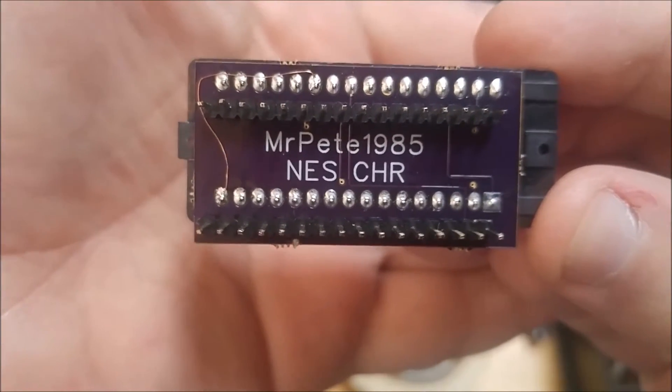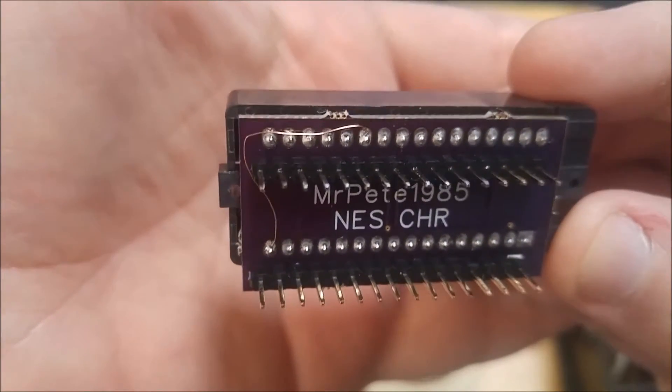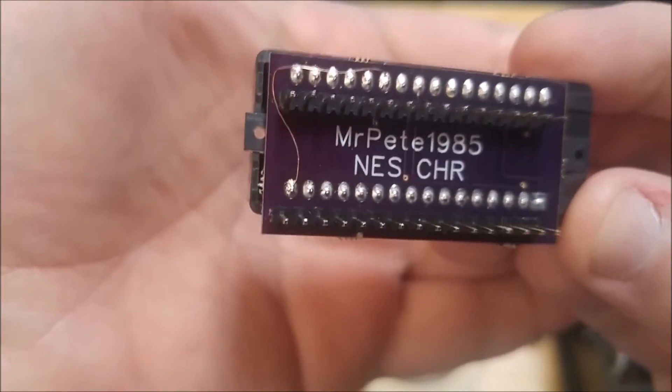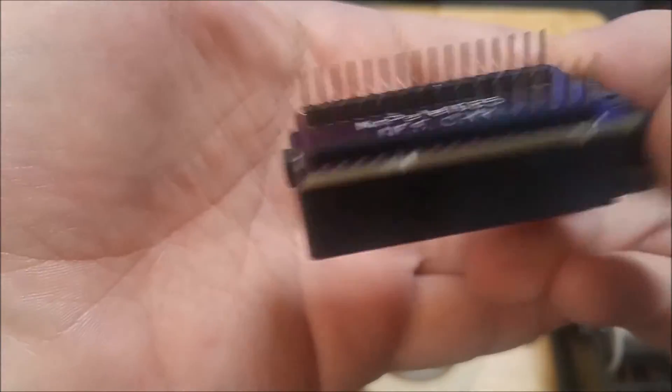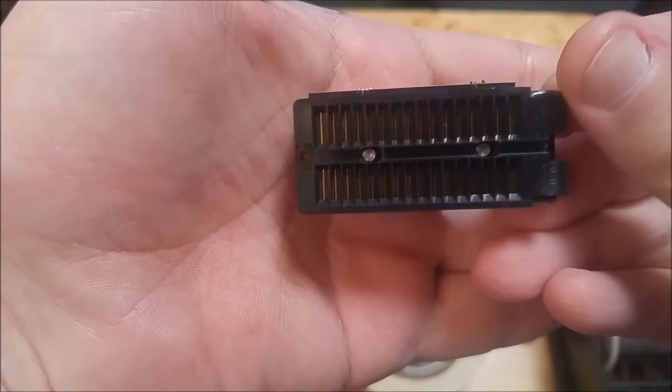I had a little problem with the character side of this. Turns out I forgot to ground the pin, so I ran a little jumper wire and now I can read the character ROMs fine also. I'm going to go ahead and update that on the PCB layout and get some new prototypes made.